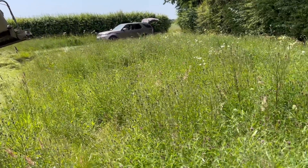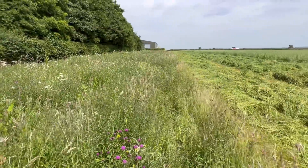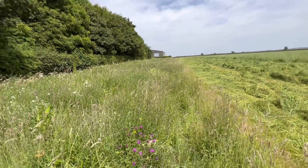We've got the wildflower margin here — you can just see it all starting to come out in flower, so we've obviously left that down. There's a butterfly there and the insects in here are incredible, flying about all over the place.